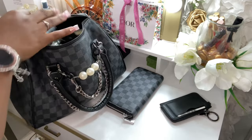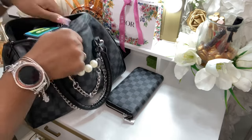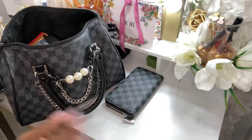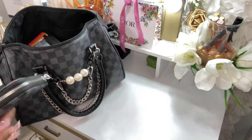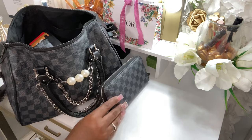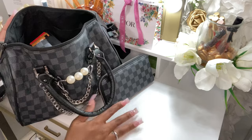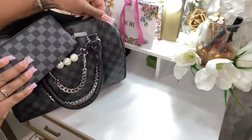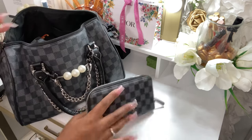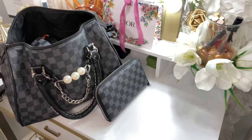I'm just going to leave out the wallet so you guys can see how it matches. Look how big this bag is — this would be great to travel with. This is the Daisy Rose wallet that goes with it. I love it — as you can see, it matches. I wonder why Daisy Rose never created a Speedy-type bag; it would have been nice.